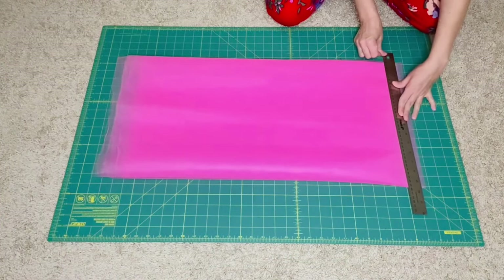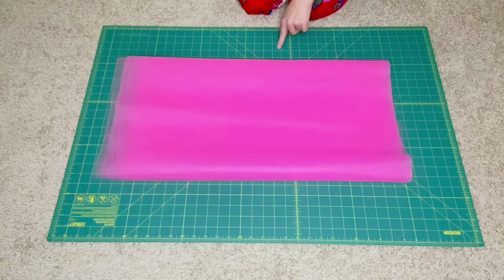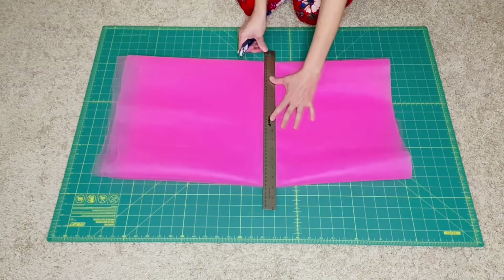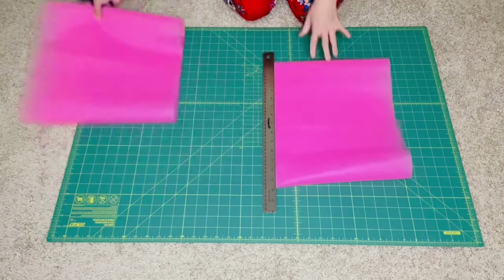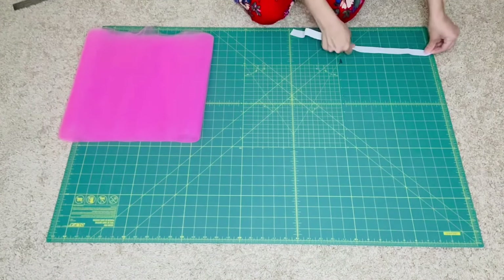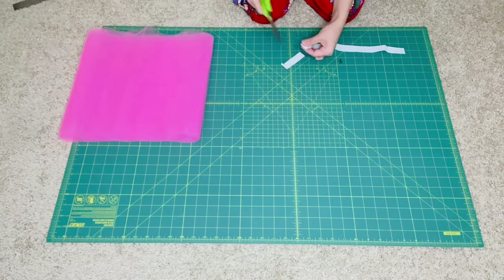Now let's cut the length. Start by cutting off the edge to have a nice straight cut. Then I'll cut 12 inches across and fold in half to make my 6-inch-length tutu. I'll also be cutting out 14 inches of elastic, which includes 1 inch to close the elastic ends.